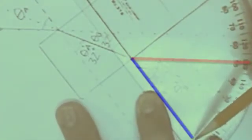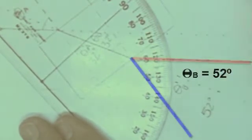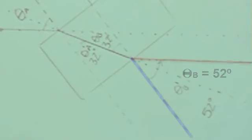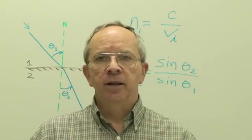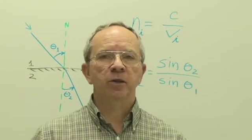Now we measure the angle of refraction as the ray leaves the block — that's theta b prime (θ'b), the angle it makes with the normal at the exit face. Counting: 10, 20, 30, 40, 50, 52 — right at 52 degrees. So it looks like the entry and exit rays were indeed parallel, confirming our earlier observation.